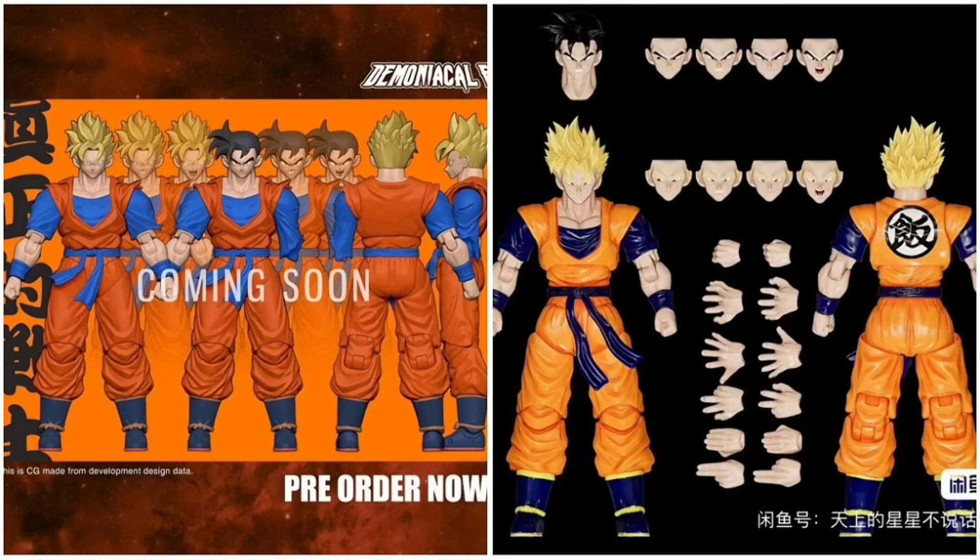Maybe we'll actually get the Demoniacal Fit Future Gohan now because of this, and they also gave us an update on that Super Saiyan Goku head sculpt they hadn't shown since December. It's very interesting timing — maybe Demoniacal Fit got ahead of the curve, or maybe this was a response to what they showed off. Or maybe Demoniacal Fit didn't know and OC Toys and Black Hole Toys showed their projects in response. Third party is the wild wild west.